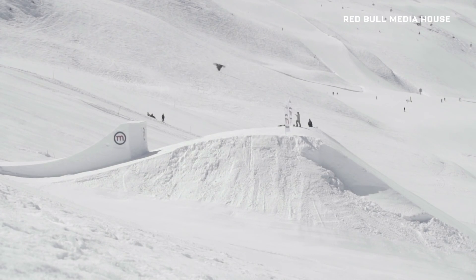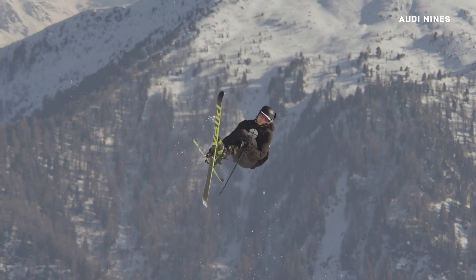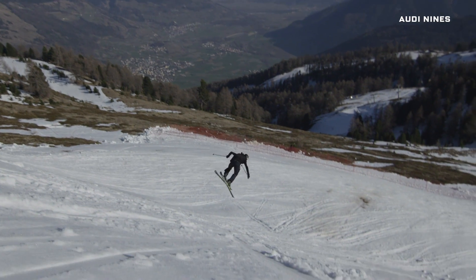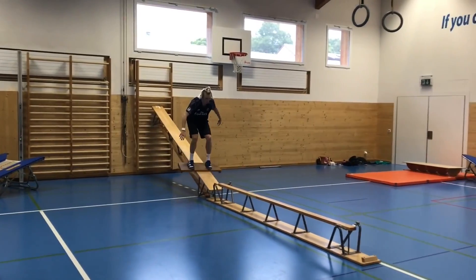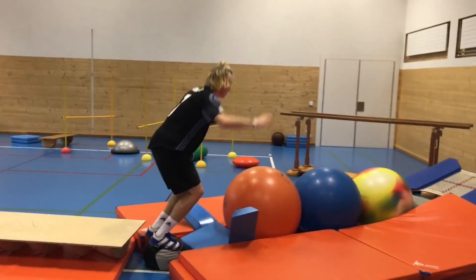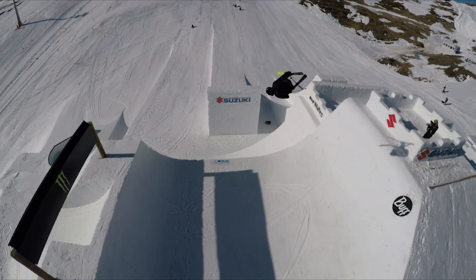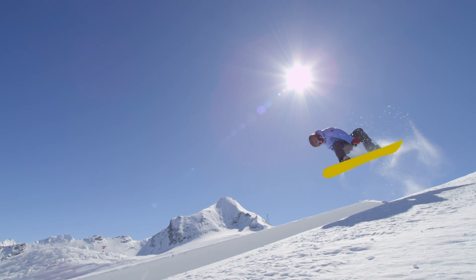Three years ago, British snowboarder Billy Morgan pulled off the world's first quad cork. Morgan will be at the Olympics, as will Andre Rogetli, who last year became the first person to do a quad cork on skis. These are some of the world's best athletes. Rogetli's crazy parkour workout went viral this fall. But only a few years ago, skiers and snowboarders weren't even sure the quad cork was possible, which raises an interesting question.